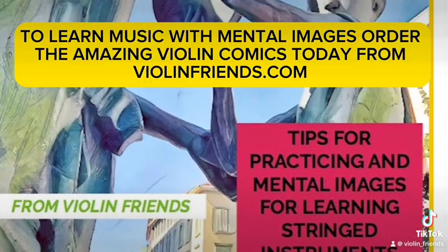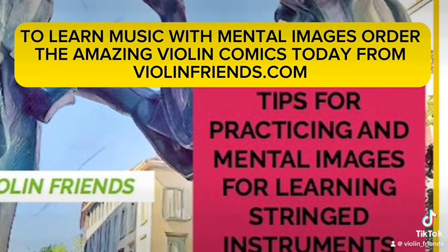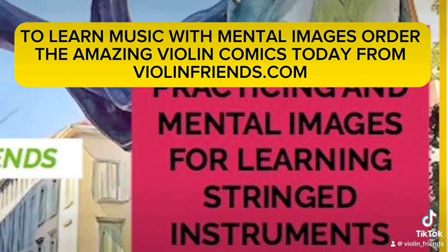To learn music with mental images, order the amazing violin comics today from ViolinFriends.com. Thank you.